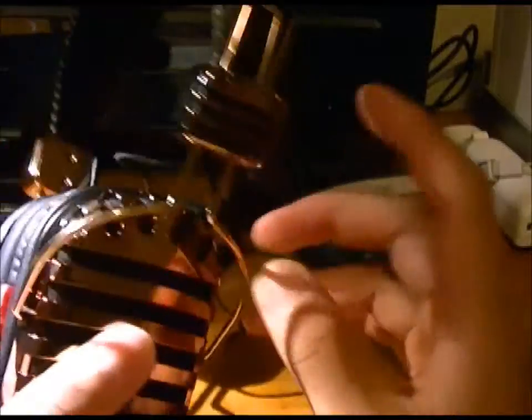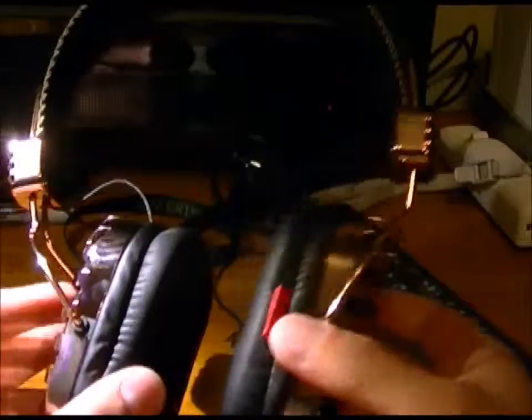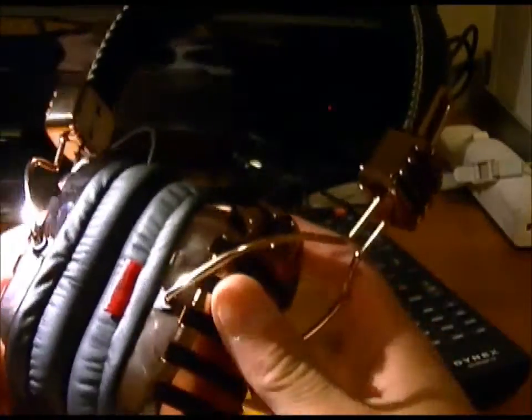One part I'm a bit worried about is the wires that attach right here. If you flex the earcup back and forth, there's a lot of strain on those wires and I feel like I could snap one off if I kept doing that over an extended period of time.